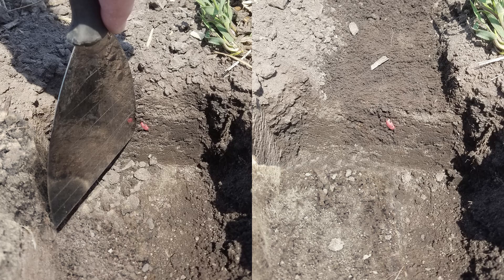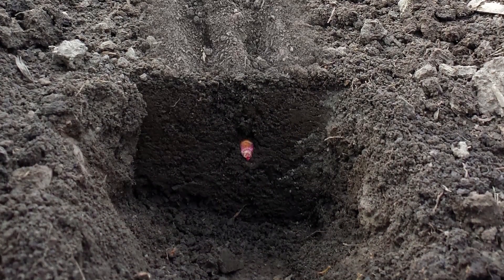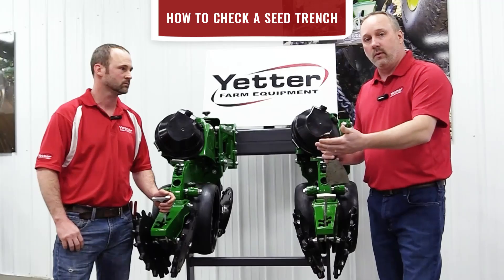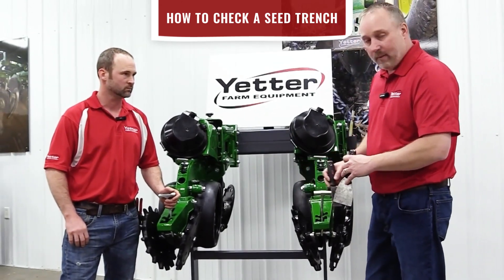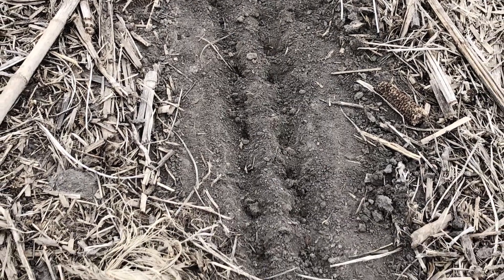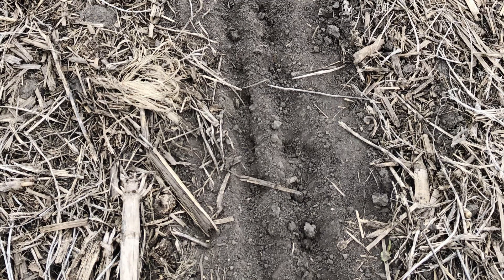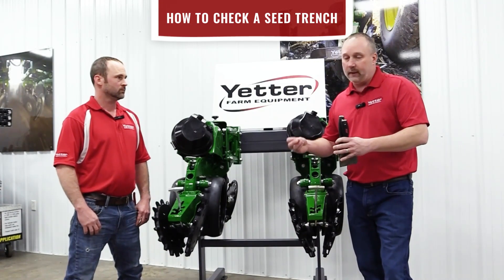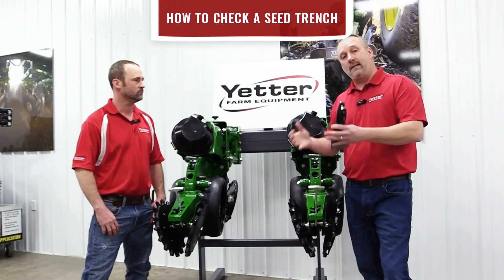At that point we can visually look at that cross section. What we should see is nothing different on the left side than the right side — that should all be the same. After we visually look at it to make sure we don't have any air pockets or voids, we can take a one-inch tool and start digging from the top down. We're going by feel here to see if we have resistance, because even if we close that seed trench up and it looks good visually, if we're not putting enough pressure it's going to be very loose. Hopefully when we put that seed down there and close the seed trench up, we do a good job of everything including that firming action.